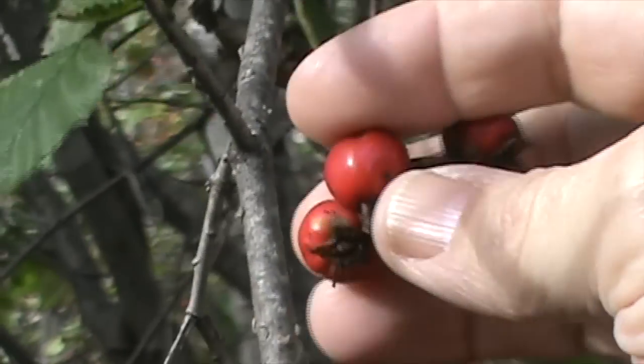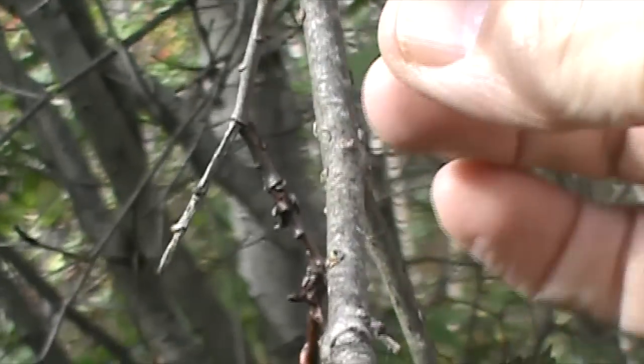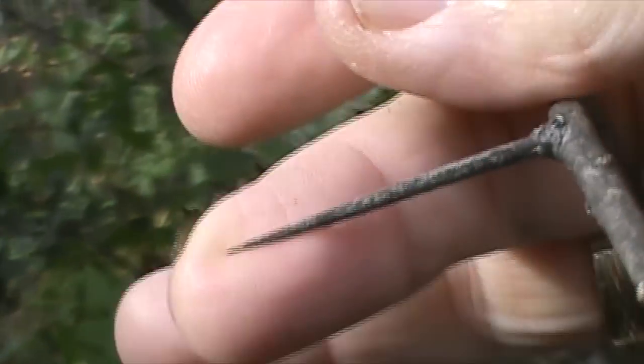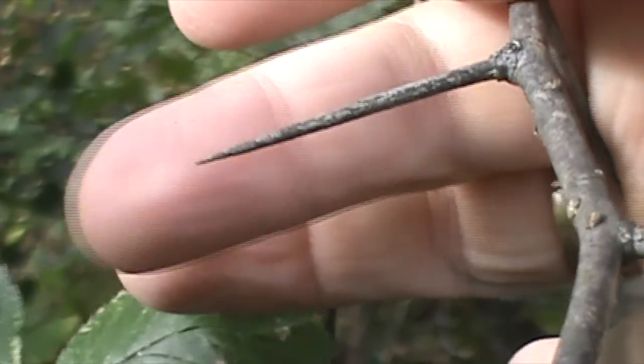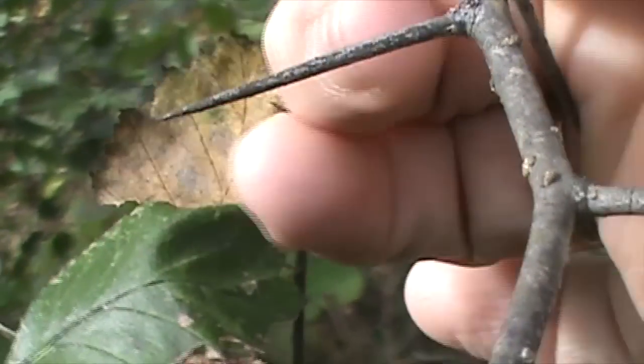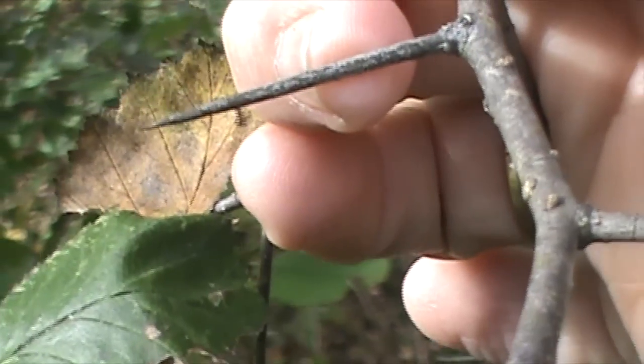This is the ripened fruit of the hawthorn tree. You can recognize the hawthorn by the size of the thorns on the plant. They're really straight, and they're about two and a half centimeters — a good inch or so long.